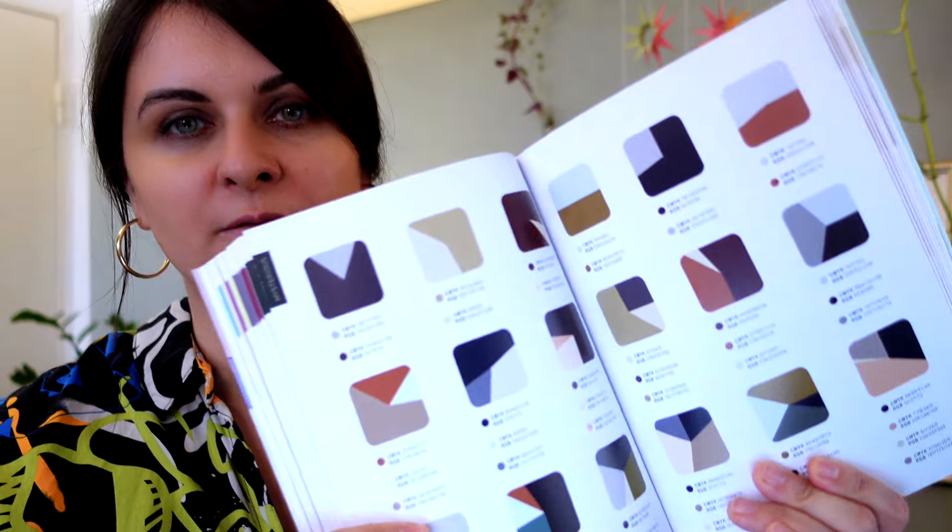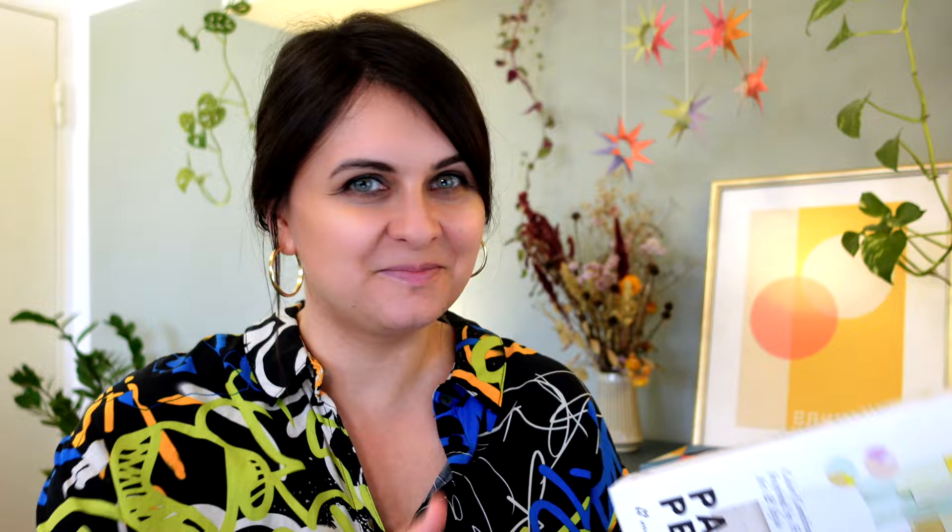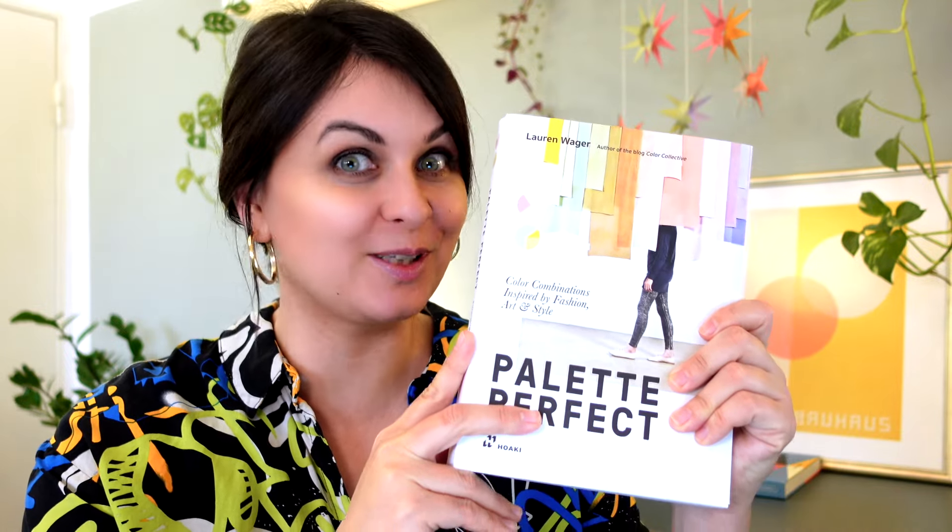There's a whole range of emotions that colors can evoke — some more elegant and sophisticated. When you get a client project, you'll most likely receive a creative brief describing the purpose of the design and keywords that refer to the mood of the colors. Resources like this book are really super helpful in those situations.